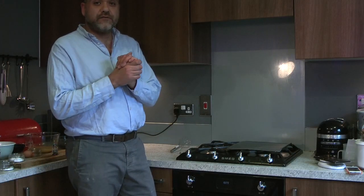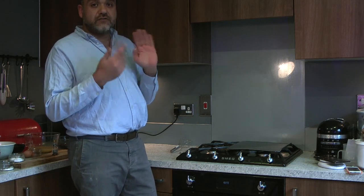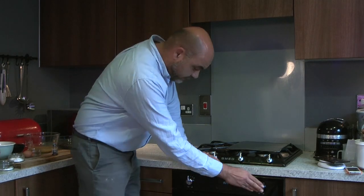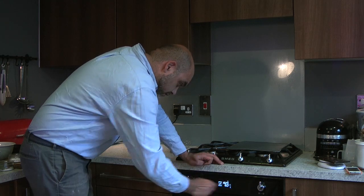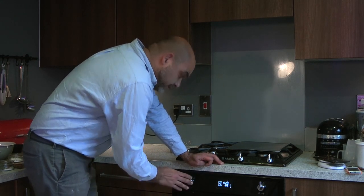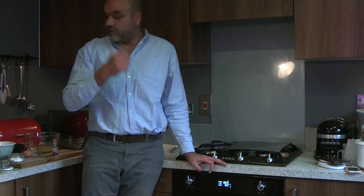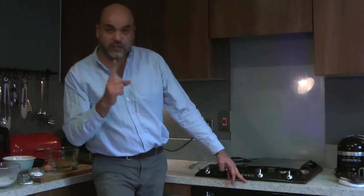First things first, we have to turn the oven on. Depending on the make of your oven, I find 165 degrees in a fan oven is absolutely perfect. I'm just going to flick that on — 165 — so while that's heating up, we'll be combining the ingredients together. But first things first, we need to wash our hands.